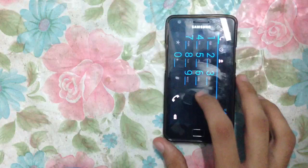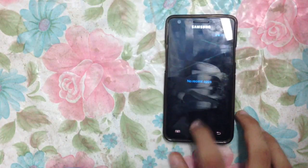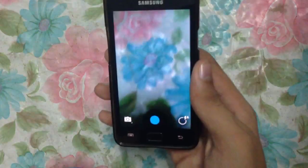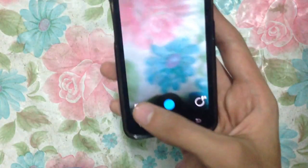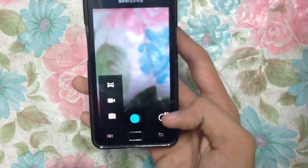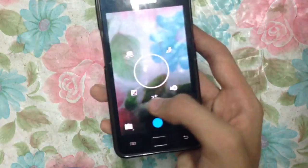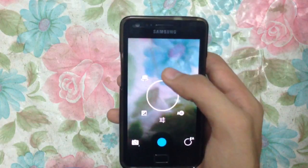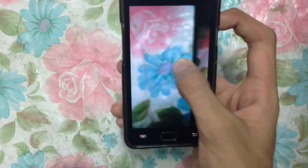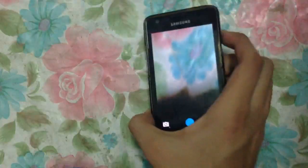This is the dialer. Now I'm going to show you the camera interface. This is how the camera looks. We can change it to video mode, and we can change other settings here including flash settings, white balance, and other options. You can also enable the front-facing camera. Touch to focus, take a picture, and swiping to the left gives you all your pictures. The camera is also very nice.